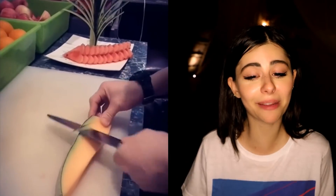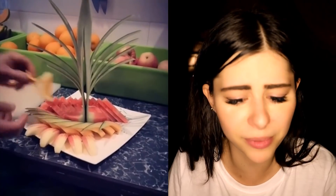It keeps getting better. You know when you think something looks cool, and then somebody takes it a few more steps further and you're like, you're not done yet? You can't stop there — you already impressed me. Oh my god, I love that his hair matches the watermelon. Why is this video making me so happy? I didn't realize I love watermelon so much.